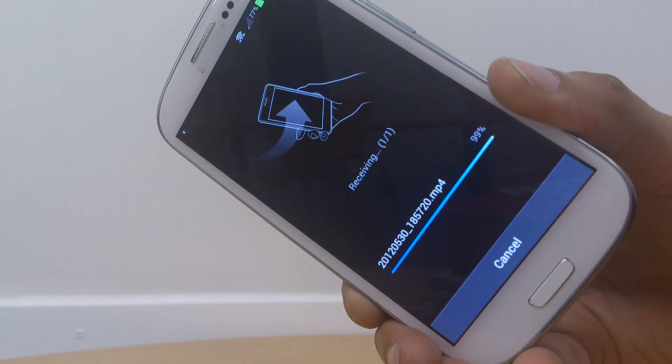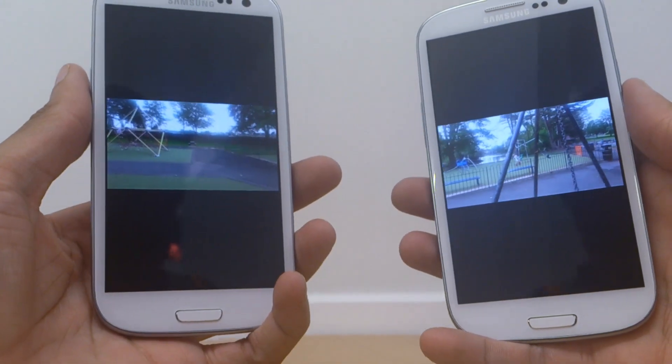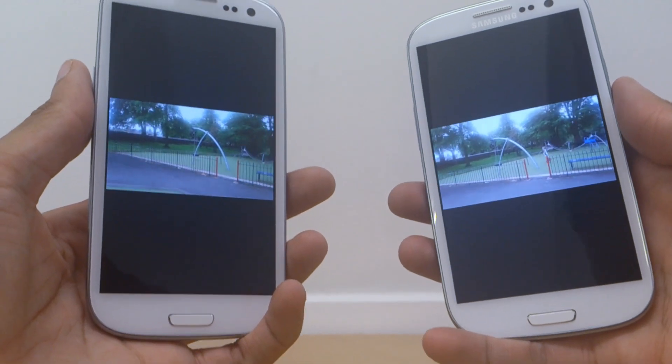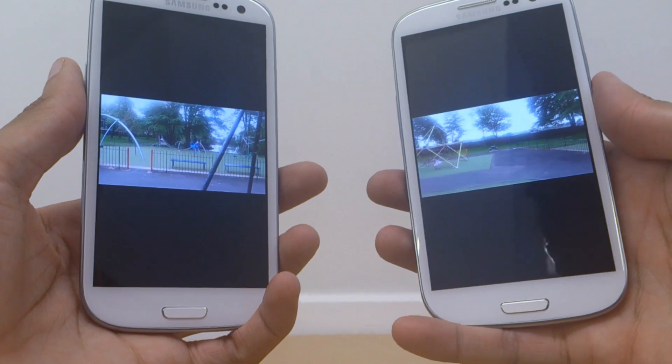As that comes to an end it should start playing the file that it's just received — as it does. You can see it's started playing the park video, and now they're playing on both the Galaxy S3s. So that was fairly painless — no cables, nothing at all like that in terms of setup.